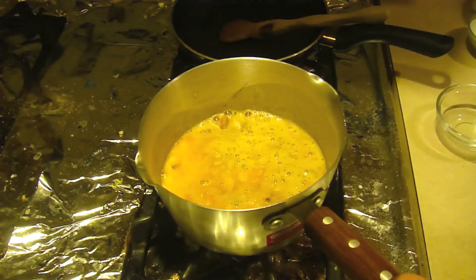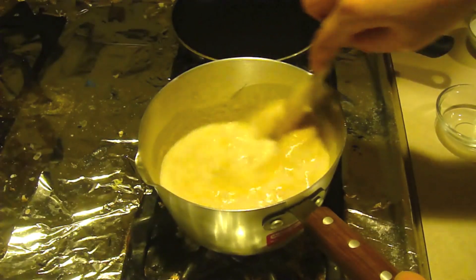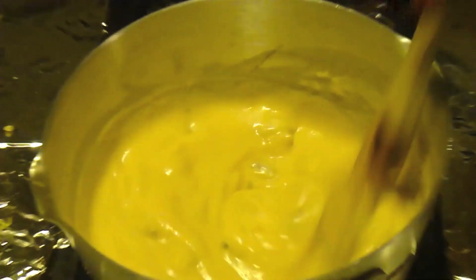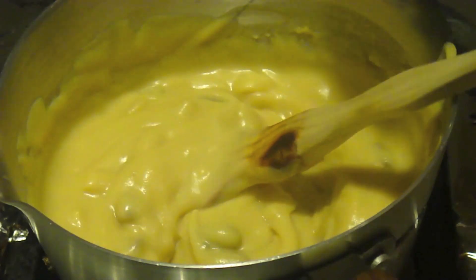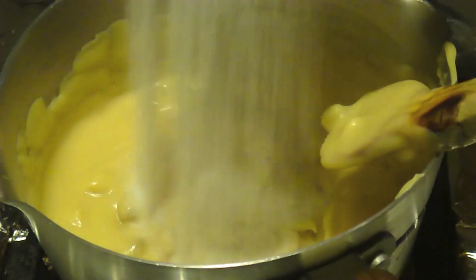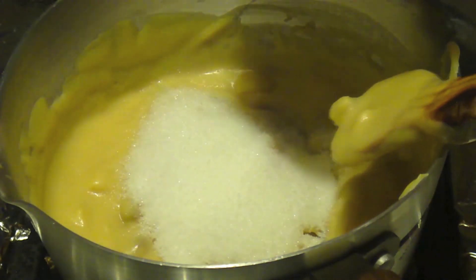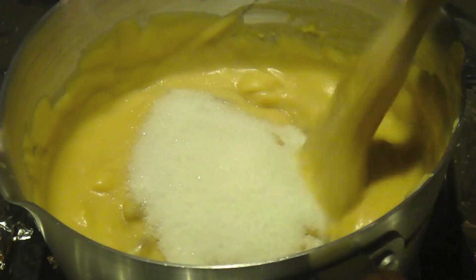Next, pour the milk in — keep a good eye on the video to see how much my mom pours in. You want a lot of milk, about two cups. My mom is now just going to keep stirring. As you can see, it's getting very thick, more like a pudding. We're at the pudding stage right now. Now go ahead and pour sugar in, depending on your taste.